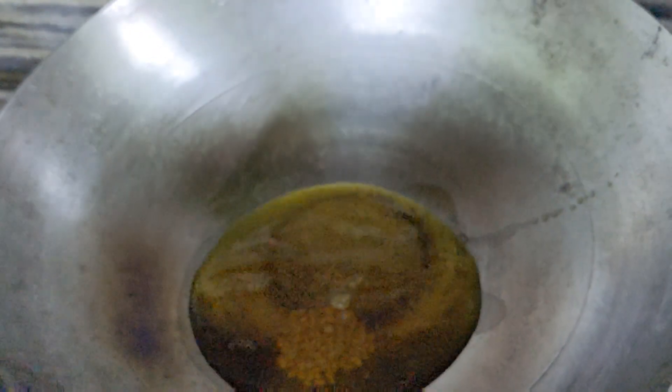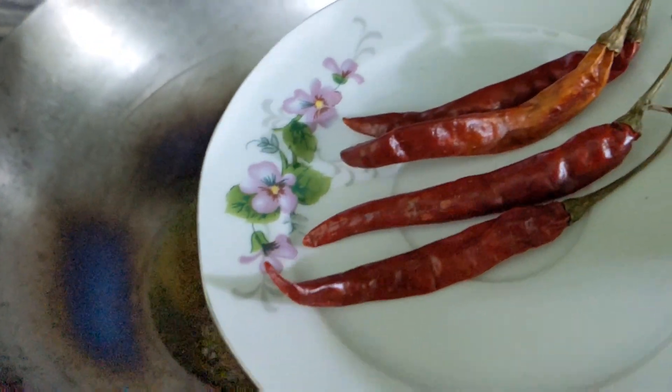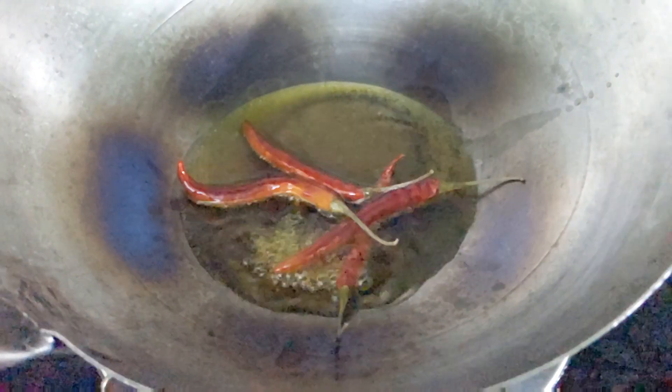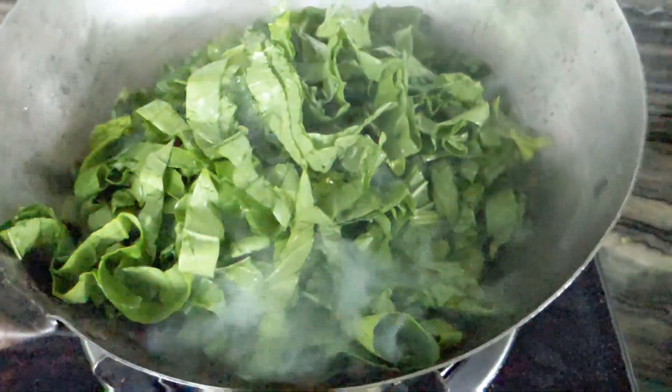Put half a teaspoon of the dough oil and then add another half teaspoon of the dough oil. While the dough is very brown, I will also add some brown dough. Then I will put the dough plate in the dough.